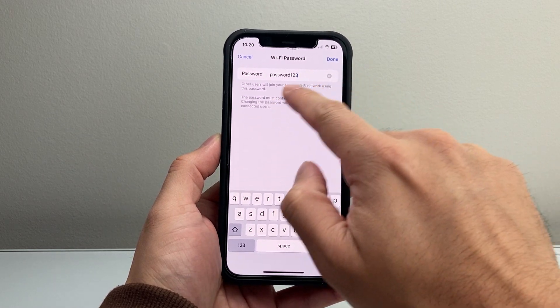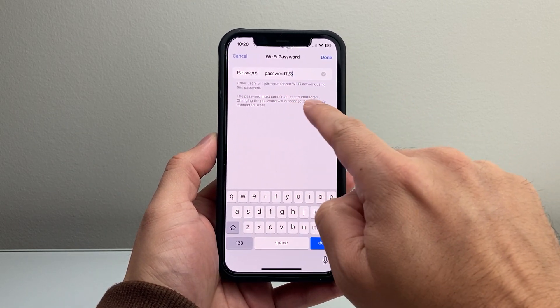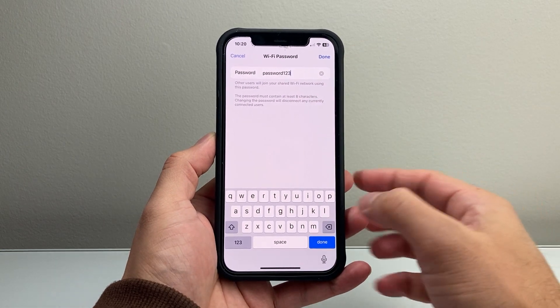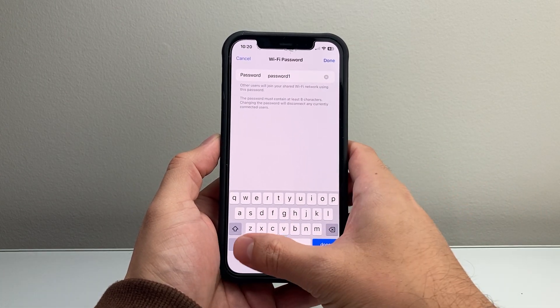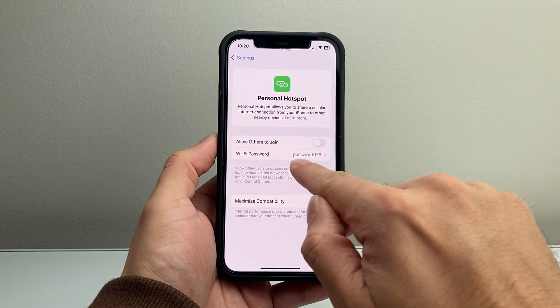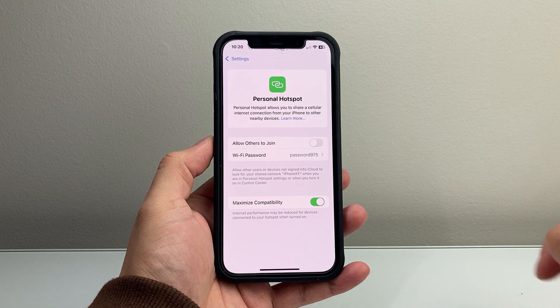Here, for others to join, you can use it. But keep in mind, the password does have to be at least eight characters or longer, so make sure it's longer than eight characters. Once you type it in, just click Done. And as you can see, the password changed after I hit Done.